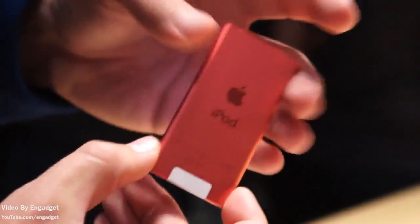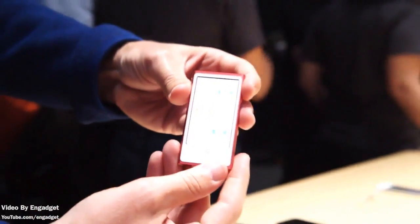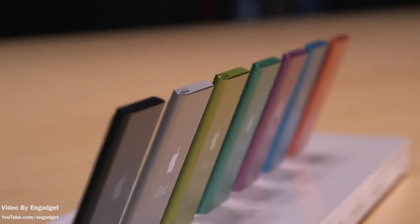Thanks for watching guys, this is just the overview of the just announced Apple iPod Nano 7th generation. I'll see you in my next video.